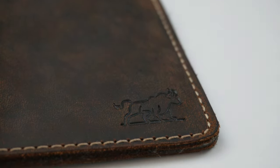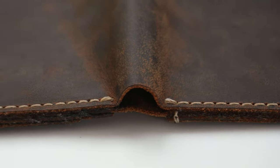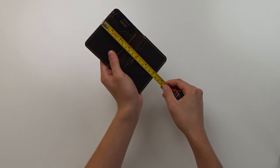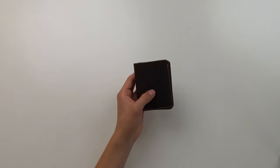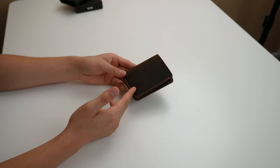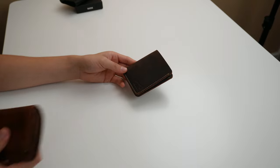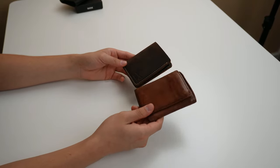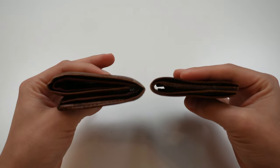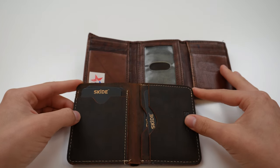The stitching on the wallet seemed to be of good quality and I think it adds some flair to the overall design. The wallet measures 10 centimeters in height and 8.5 centimeters in width — the perfect size to carry conveniently in your front pocket. Personally, I've been able to carry it in my shirt pocket, back pocket, front pocket, and even in shorts with small pockets.